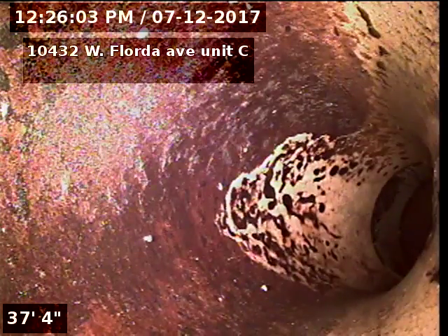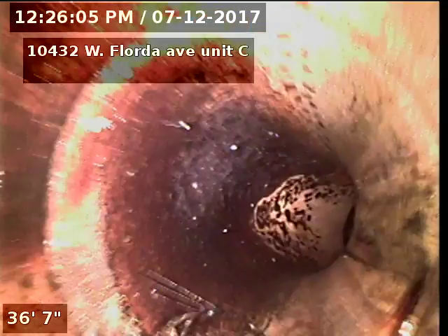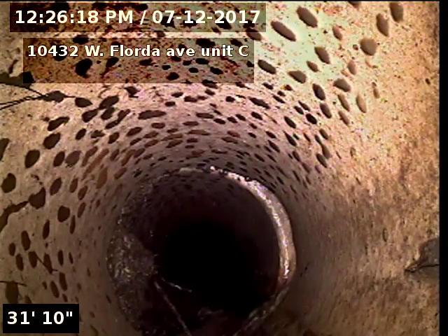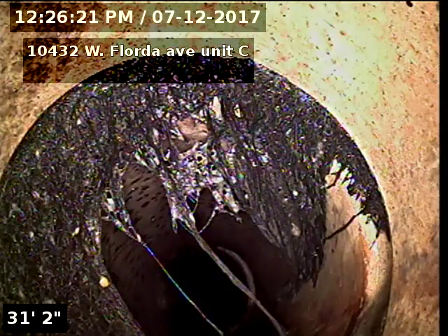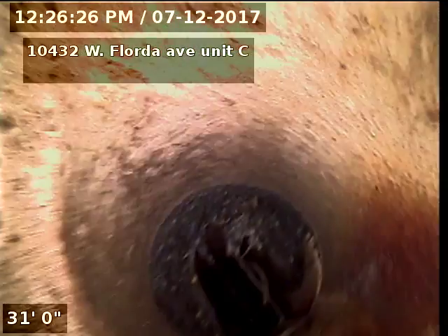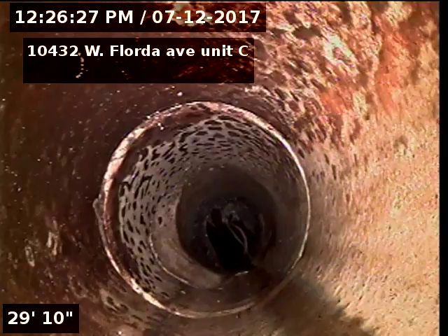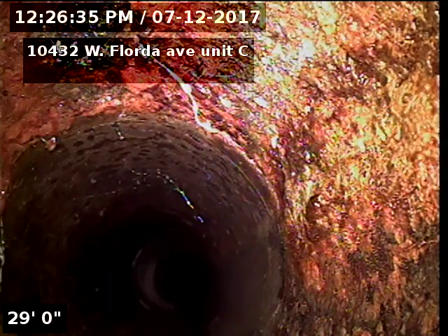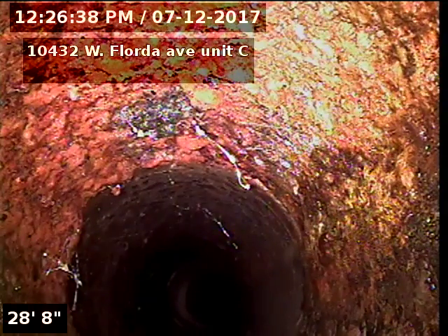The line appears to be original clay tile piping on the exterior side of the home. We can see some tree roots getting into the line. There's the cast iron to clay connection — cast iron piping underneath the units, clay piping to the city.